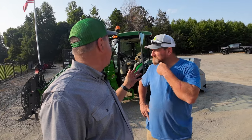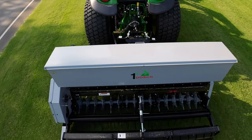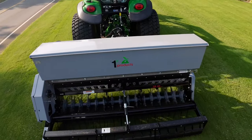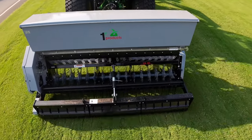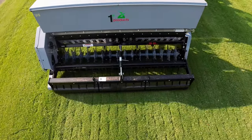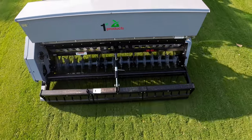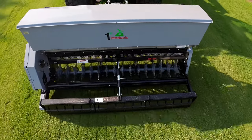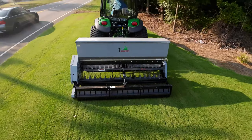I want to make sure everyone knows — this Seedivator with the slicers is not sponsored. Pete bought this thing, and it's an opportunity for me to show an attachment I wouldn't normally use myself. I love to show every attachment that can be put on a compact tractor, and this one was very fascinating.